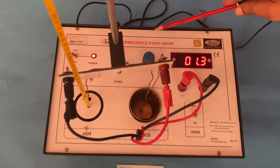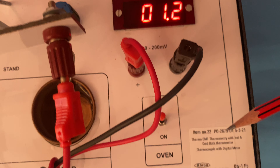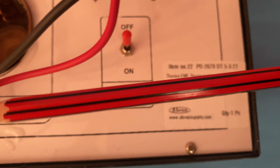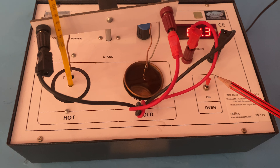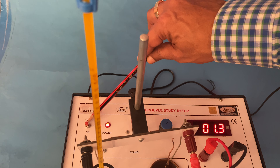This is a thermometric study trainer kit. A thermocouple is there — we can study thermometry using this instrument. There is a hot and cold bath: one side you can put ice to make it cold, and there is a heater with a switch that you can switch on.